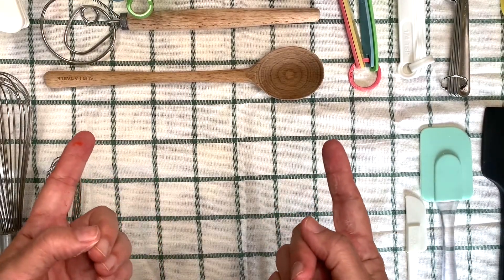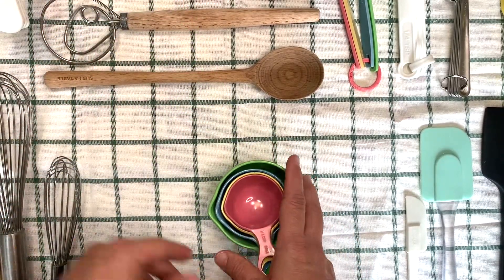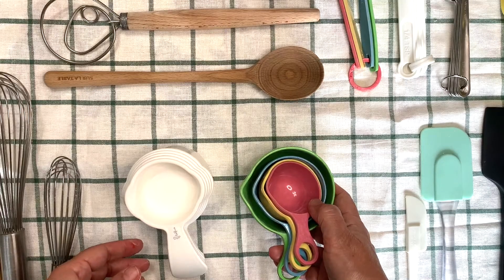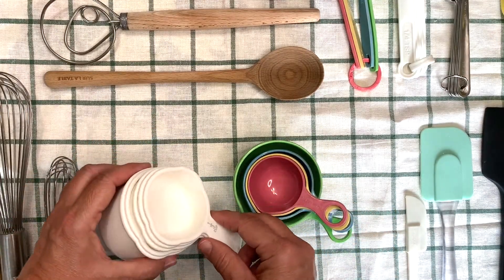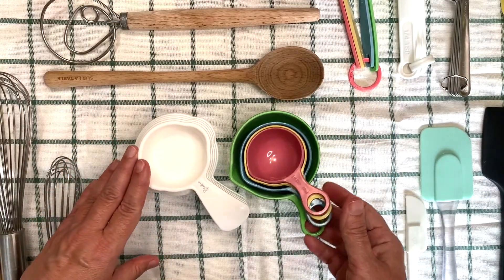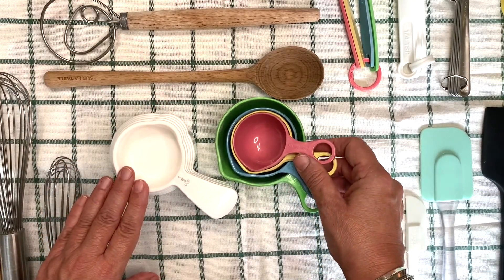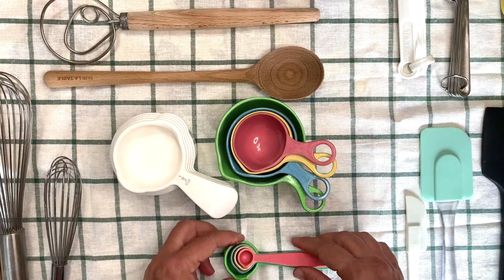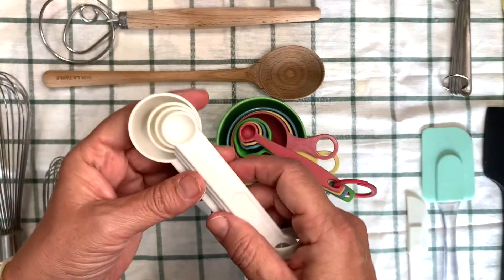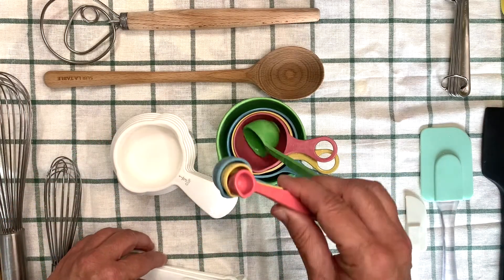Let's start with measuring cups. They're one of the first things that you're going to need. I have two types of measuring cups. I can choose which ones I want to use. These are a pretty color. Speaking of pretty colors, I also have measuring spoons that match. This set matches with my measuring cups, and this set matches with these. Sometimes it's fun to have things that match.